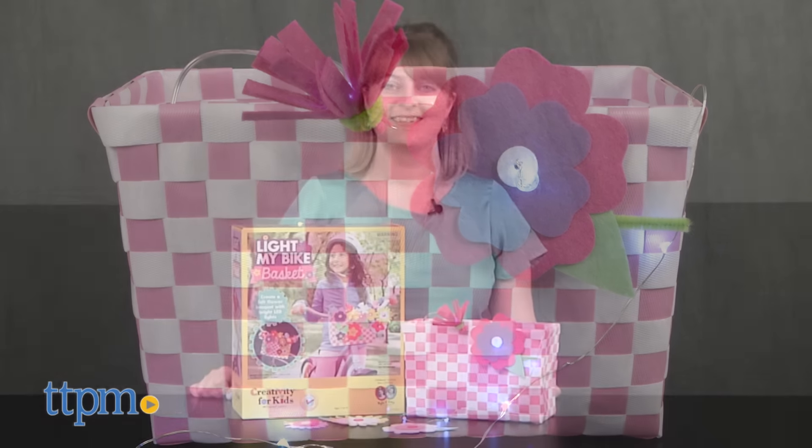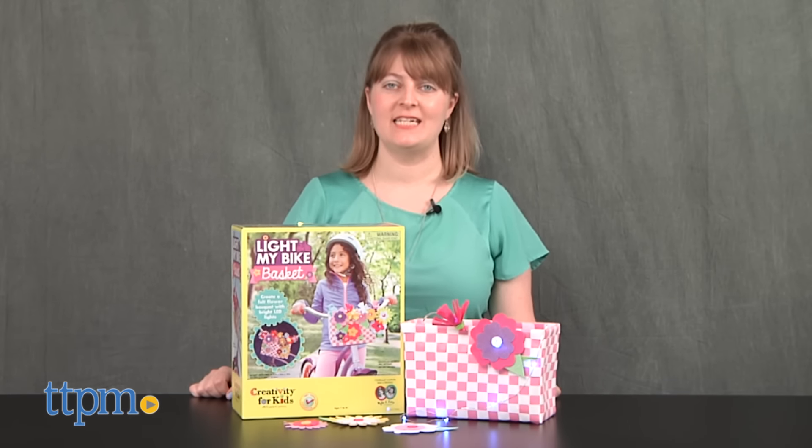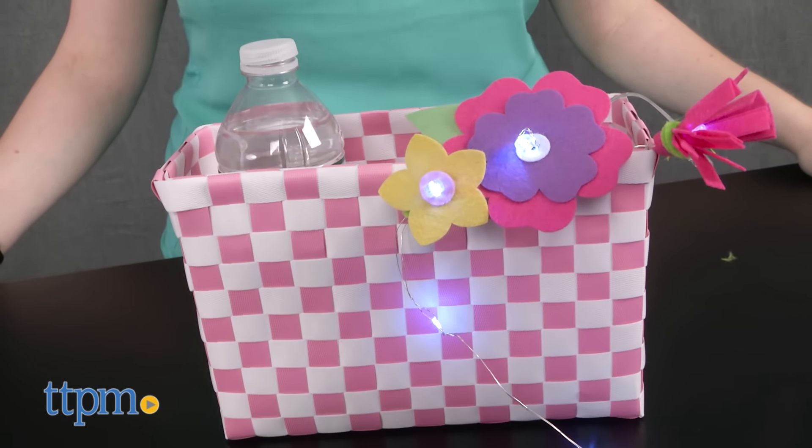Cycle in style with this kit. Hi, I'm Laurie from TTPM here with Light My Bike Basket from Creativity for Kids. This crafting kit lets kids ages 7 and up decorate a pink and white bike basket with felt flowers and a string of lights.